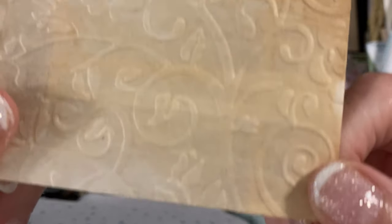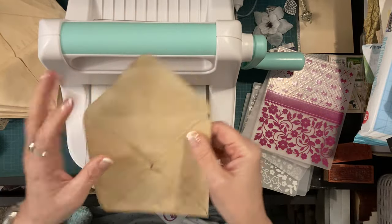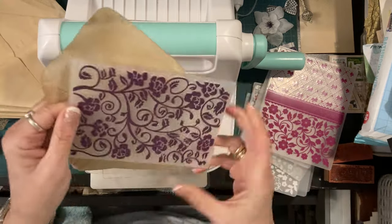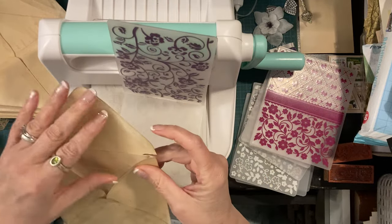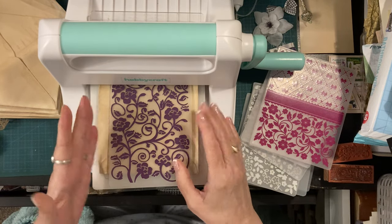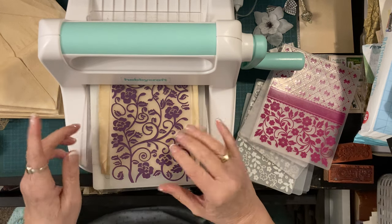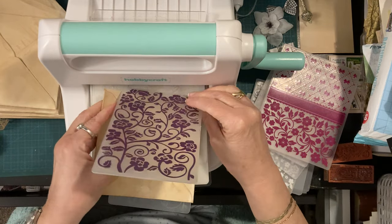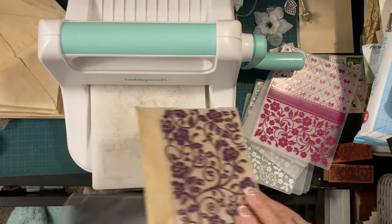There we go - that's a little coffee-dyed glassine bag. The problem is these don't really fit in my embossing folder fully. So I'm either going to have it where the sides are sticking out, or I'm going to have it off to one side - I think I'm going to have it off to one side.